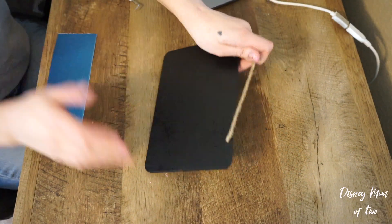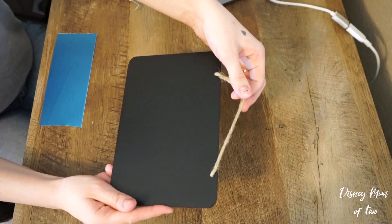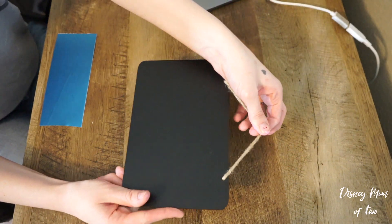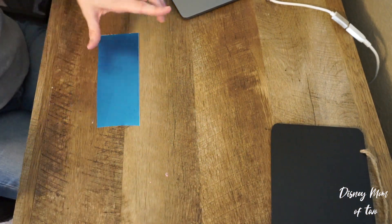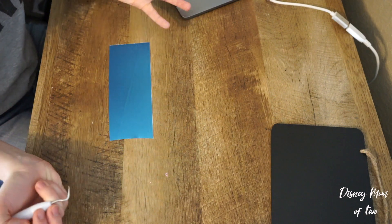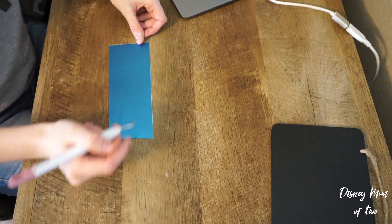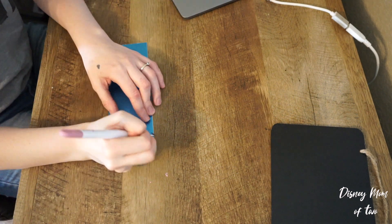This is actually what we're going to be sticking our design on to make our sign. I got this for like two dollars at Michael's by the checkout — they have that value section. So I'm actually going to start weeding this. For those of you that don't know, weeding is taking out any of the excess vinyl that is not part of your design.